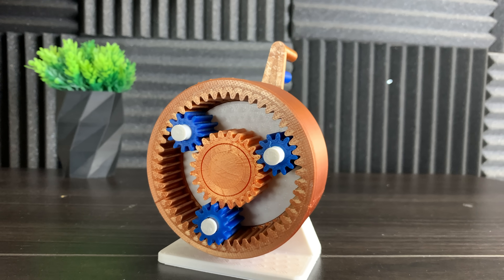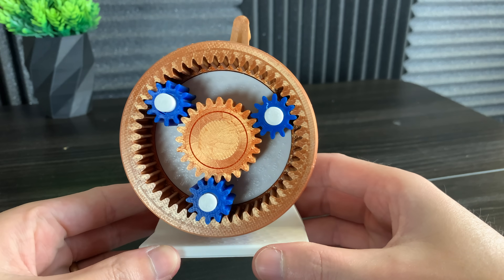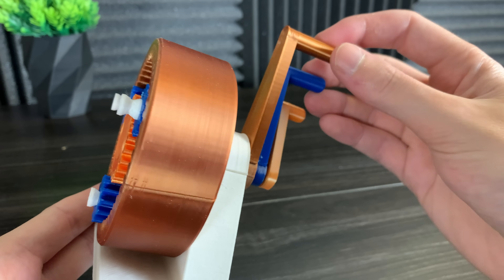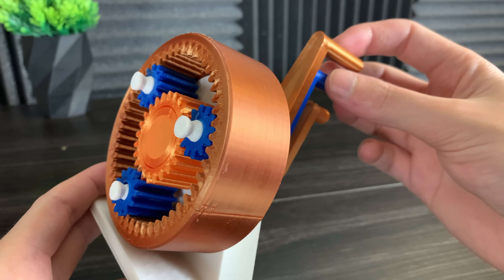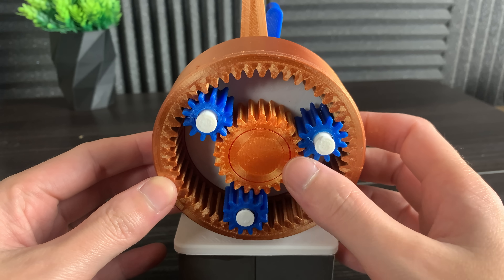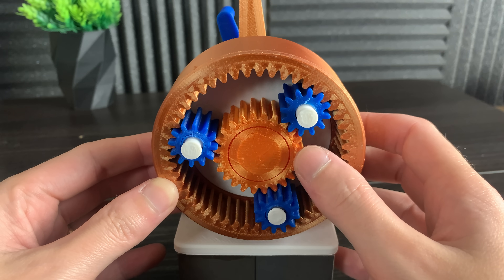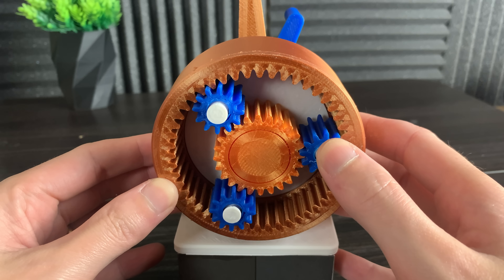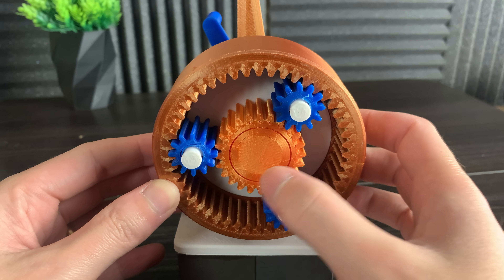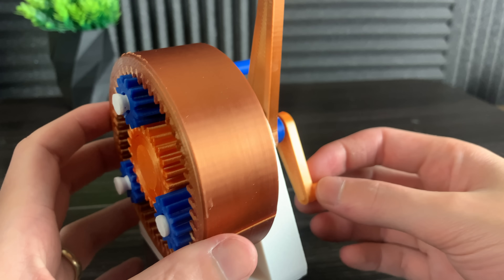Now that we have the planetary gearbox set up, let me show you what makes it so cool. The sun gear can be turned with the orange handle. The planet carrier can be controlled with the blue handle. And finally the ring gear can be controlled with the copper handle. You can see when the sun gear spins, it causes the planet gears to rotate around. The planet gears are held in place by the planet carrier — it's the white pegs — and that's connected to the blue handle in the back.